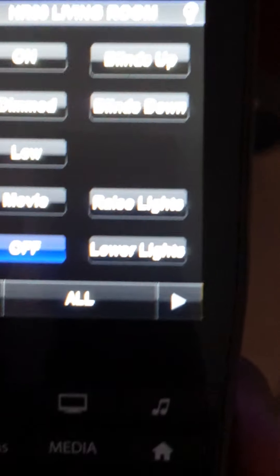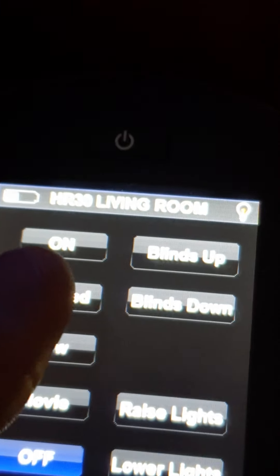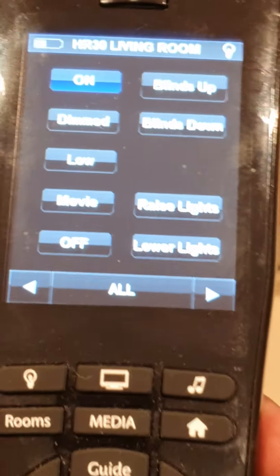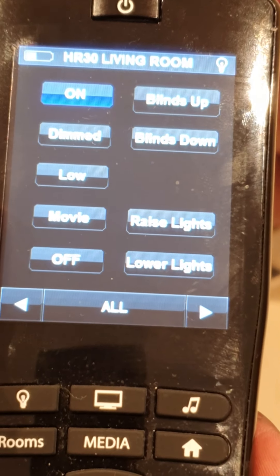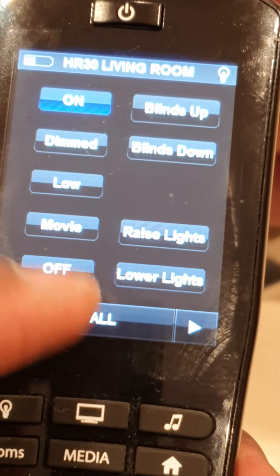I can choose any of my favorite music channels. I can also do lighting from here — I turn the volume down, then press the button to control my lights. I press on the lights in this room and press on the movie setting.